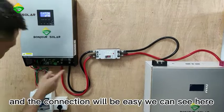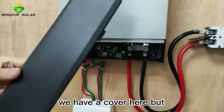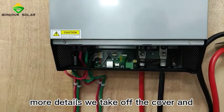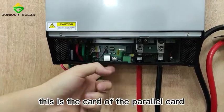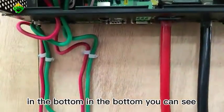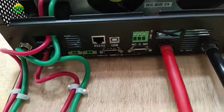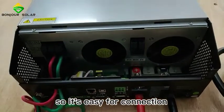The connection is easy. We have a cover here, but in order to show you more details, we have taken it off. Inside, the connections are straightforward. This is the parallel card. At the bottom we can see there are many ports — ports to connect the communication cable, the current balance cable, and so on.